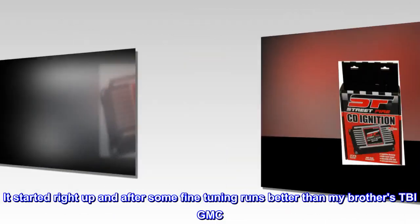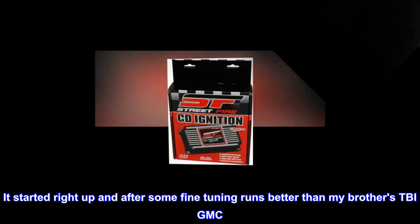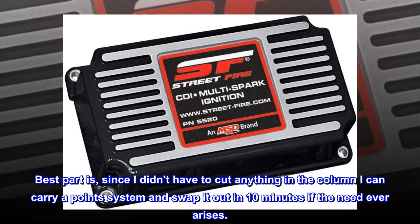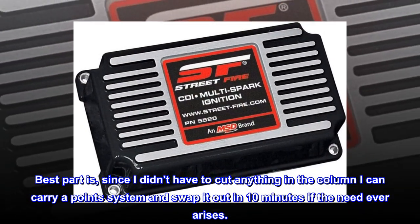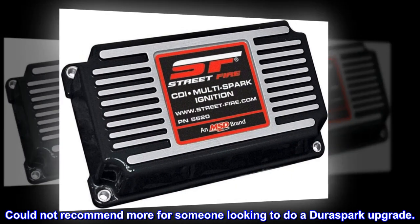It started right up and after some fine tuning runs better than my brother's TBI GMC. Best part is, since I didn't have to cut anything in the column I can carry a points system and swap it out in 10 minutes if the need ever arises. Could not recommend more for someone looking to do a DuraSpark upgrade.